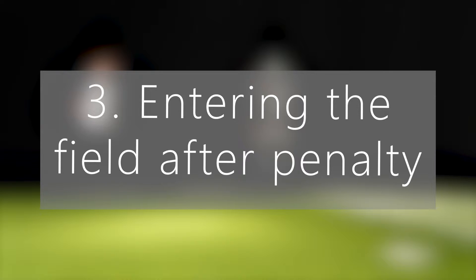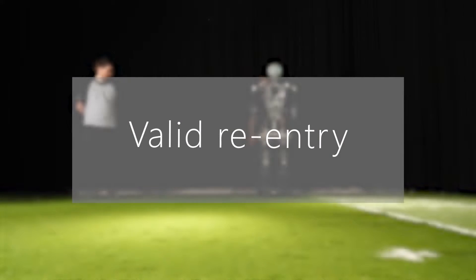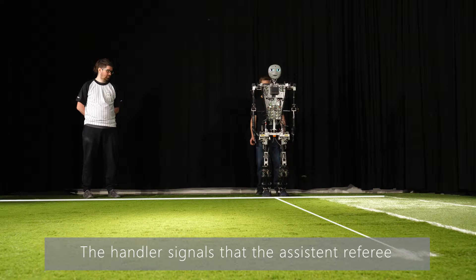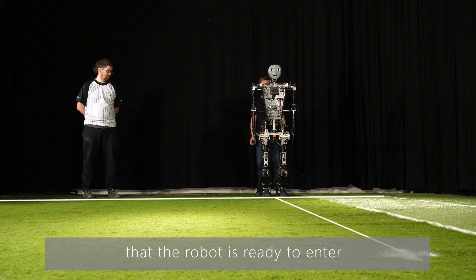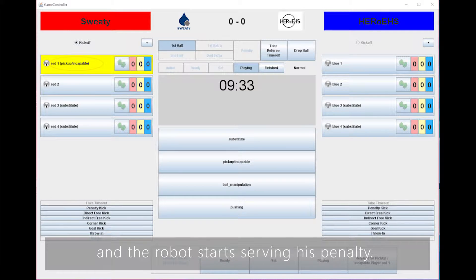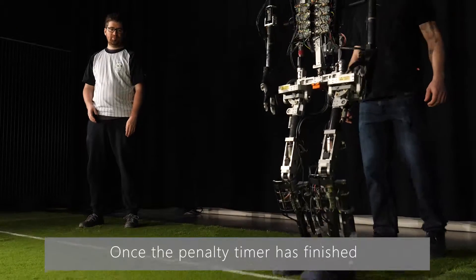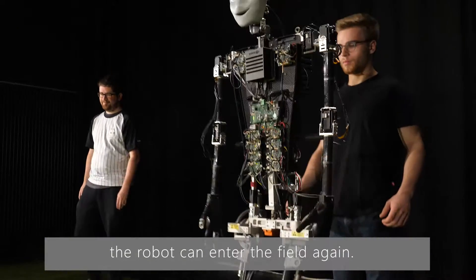Once a robot has been removed from the field because of a pickup or any type of penalty, it must follow a specific procedure to come back to the field. The robot is placed near the touch line facing the penalty mark. The handler signals the assistant referee that the robot is ready to enter, and the robot starts serving its penalty. Once the penalty timer has finished, the robot can enter the field again.